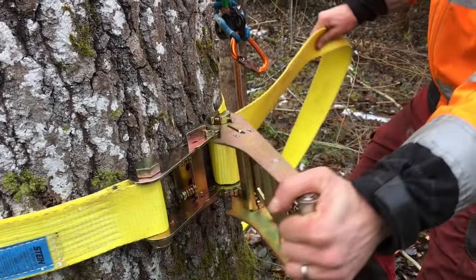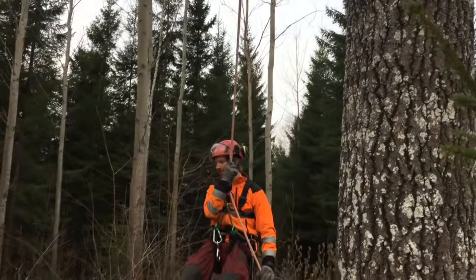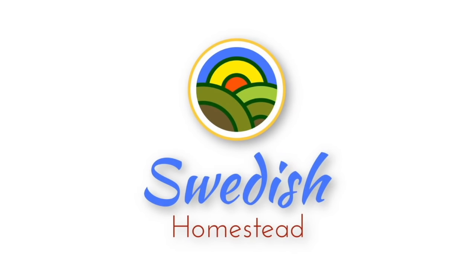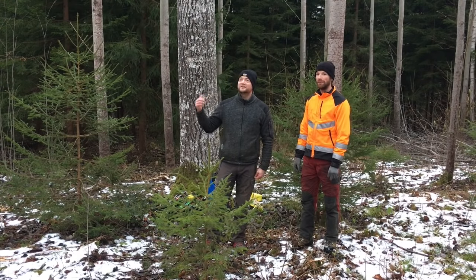Okay guys, today is the day we're gonna take down the big tree in the forest. Hi guys, this is Simeon from Swedish Homestead. We're standing at the tree we want to take down. I have my brother Tim with me today — he's an arborist and has been working in the forest and with tree climbing for many years. Today we want to demonstrate how we take down this tree.